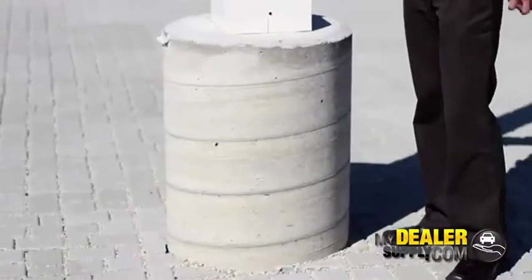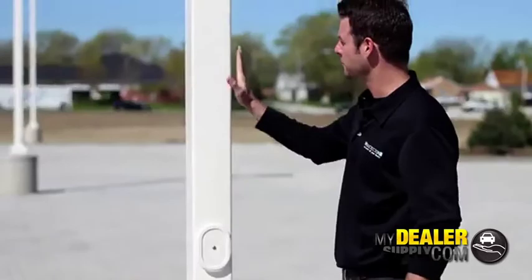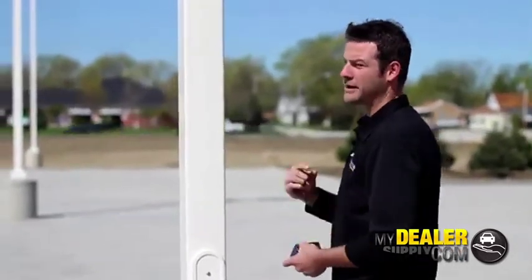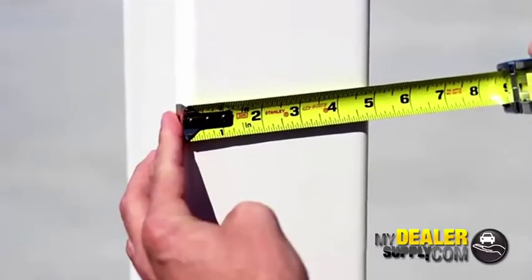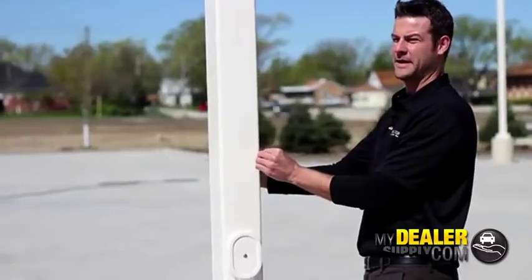Starting with the light pole, you have two shapes: a round or a square like this. Round — you'll obviously measure the circumference around. For a square, this is five inch by five inch.